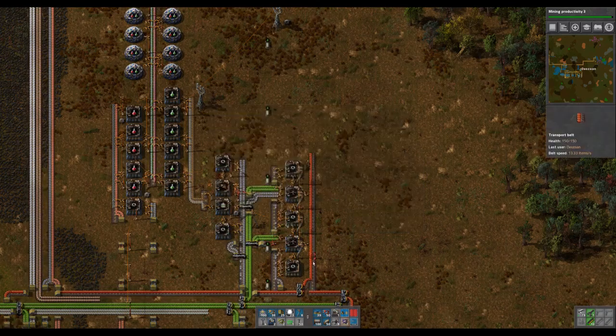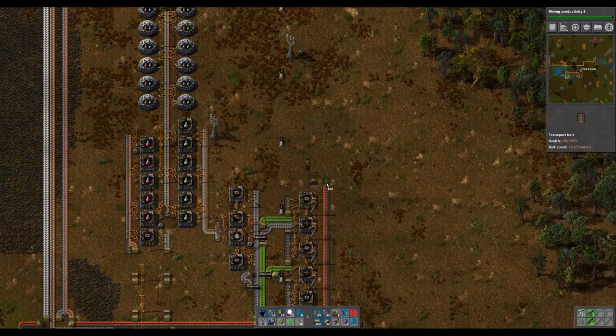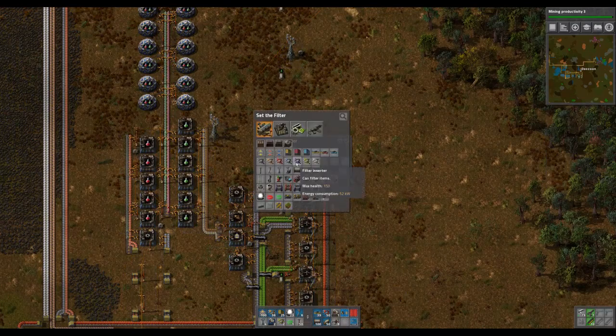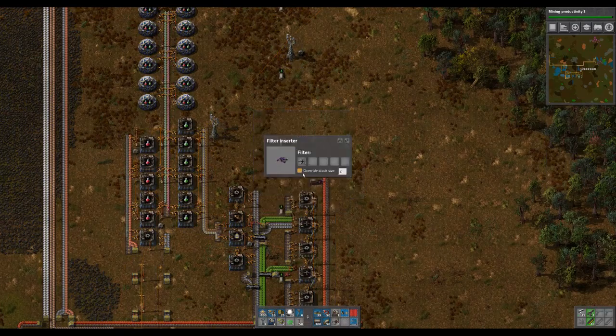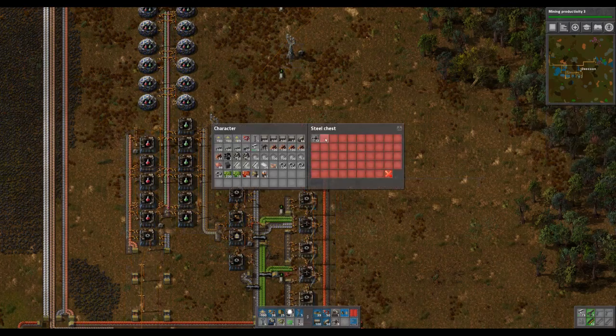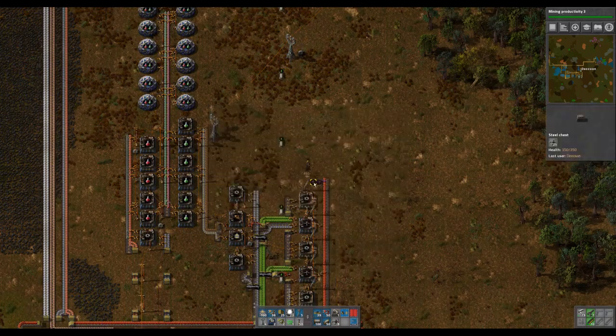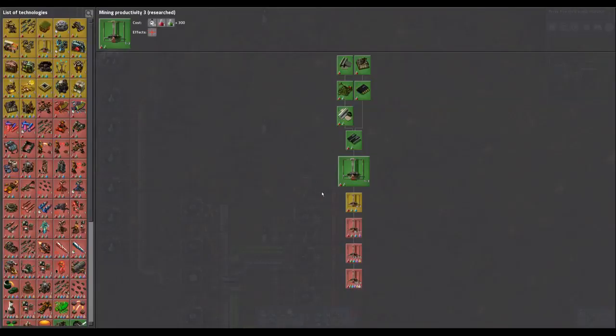I'm going to use a filter inserter to supply myself with a bunch of miners. I'll set this to only grab the electric miners, and for now I will limit it to a single stack. That way if I ever need more miners — which I will — I can just come here and grab them. We don't have blue science yet, so it's time to research something that doesn't require blue science: logistic robotics.